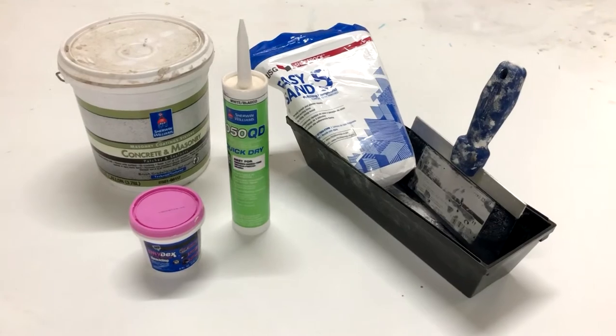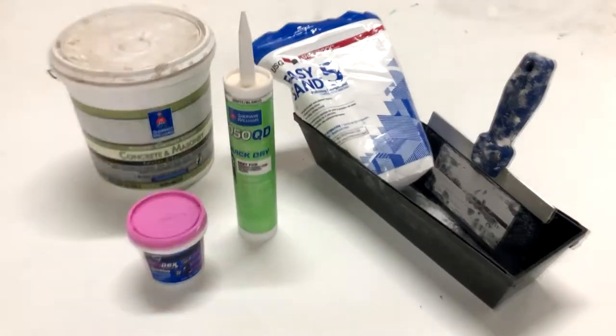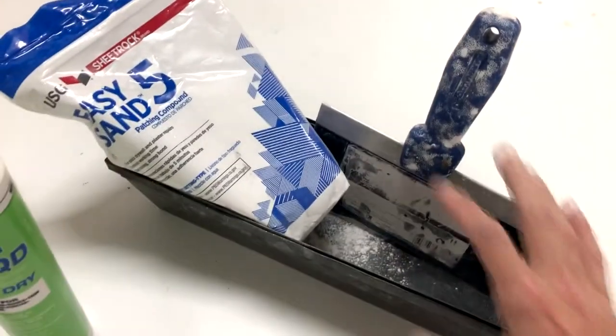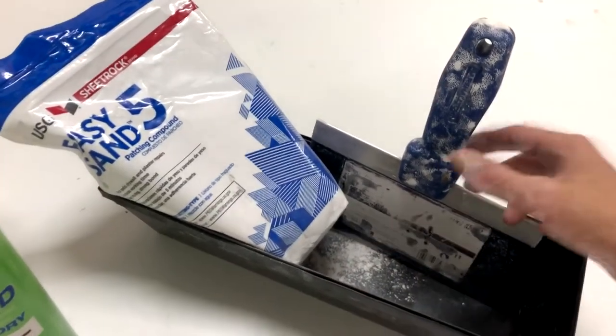These are a couple of the different products that we use when we're patching. This stuff over here — interior, exterior patch. So if you have a big hole in your wall and you need to do some real drywall patching, you're going to need to get yourself some mud. We like to make our own. This is some five-minute mud, so that means once it's mixed, you have about five minutes to work with it.